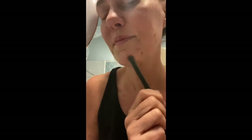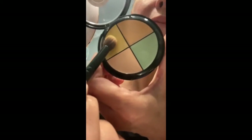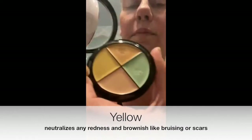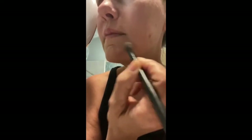All right, let's go on to the other side. I'm going to share with you how to cover any blemishes or scars. I'm going to go to the color wheel and look around. I'm going to go with the yellow, because that's going to neutralize any redness, brown discoloration, bruising. For covering up a blemish or scar, you're just going to go in with that yellow — dab, dab, dab — press and blot it on in with your concealing brush.